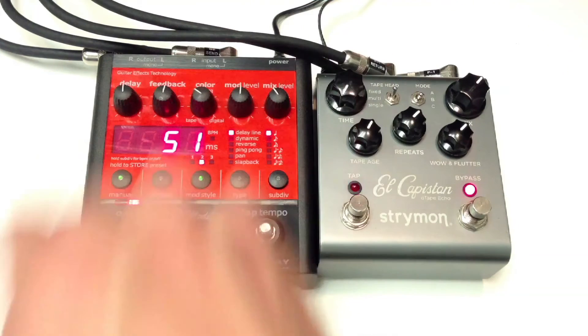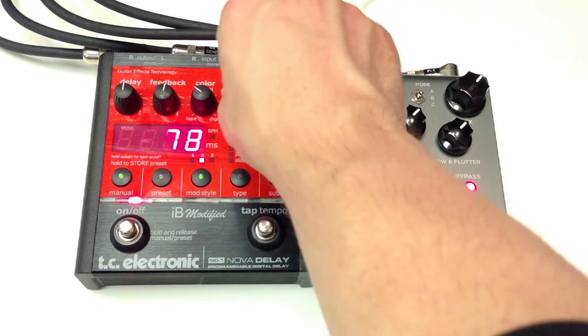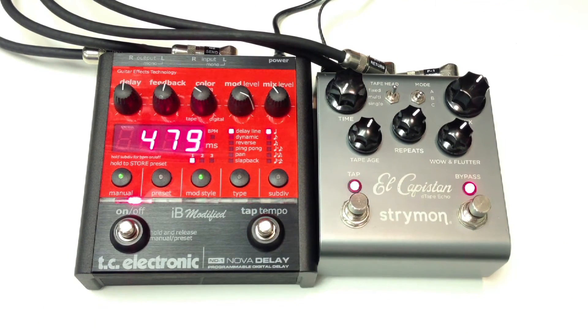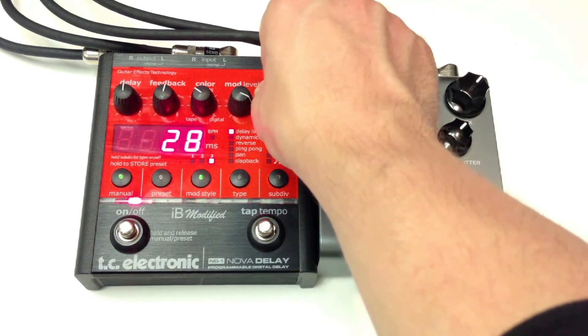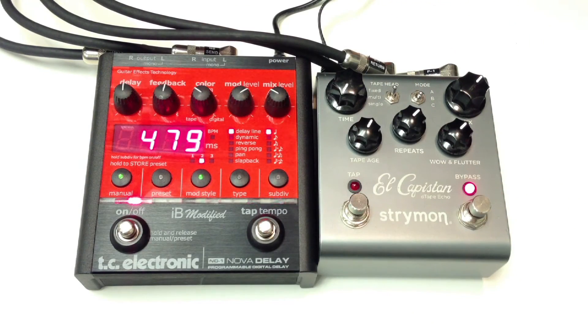Let's compare modulations. This is the El Capistan. TC Electronic. We have three choices here of mod style. El Capistan.